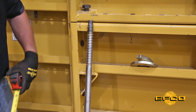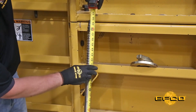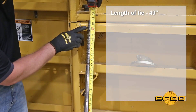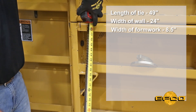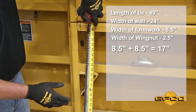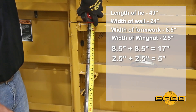The first step with figuring your dimension for your wall is to measure the length of your taper tie. Right here you can see that we are at 49 inches, and the width of our wall is 24 inches. The width of the form is 8½ inches, and the width of the wing nut is 2½ inches. So if you double the wall, that's going to give us 17 inches, and double the wing nut for one on each side is 5 inches.